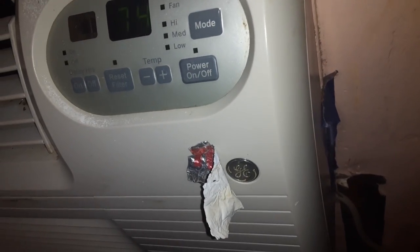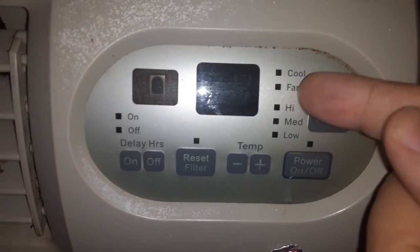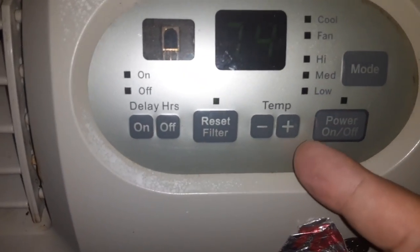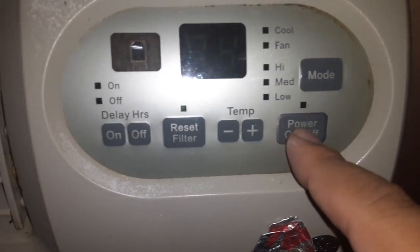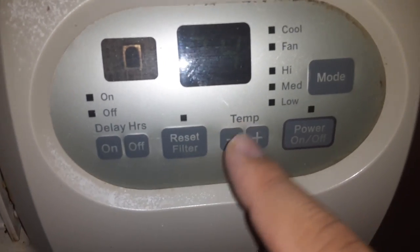This is a top-of-the-line LG AC unit. Basically, how it works is you have fan, cool, high, medium, low, and reset. This is the power — you turn this to turn it off. This is the temperature; right now you can't see because the screen is really bright, but it's on 74.